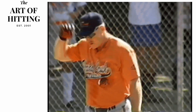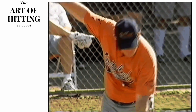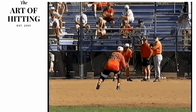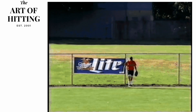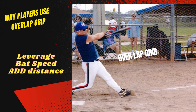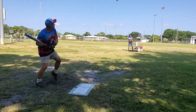Welcome to the Art of Hitting channel. Today we're going to talk about the overlap grip again — this is part two of the series where we talk to our club members about how and when they started to use the overlap grip and what they got out of it. The overlap grip gives you leverage, bat speed, and adds distance — it's got a lot of benefits even for guys that don't consider themselves home run hitters.